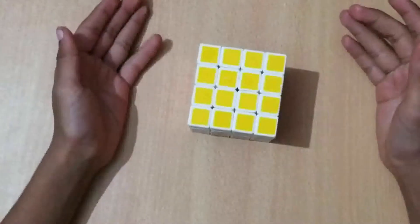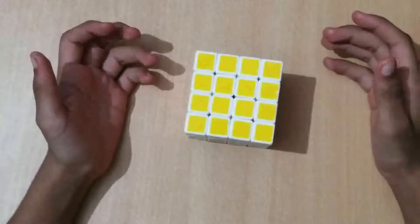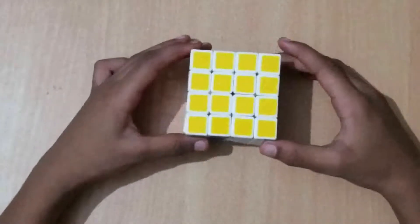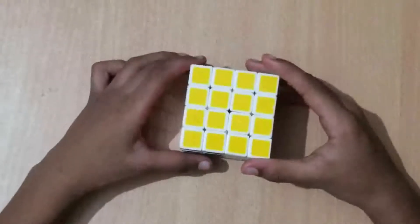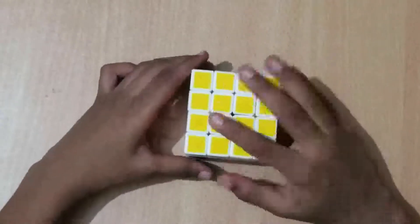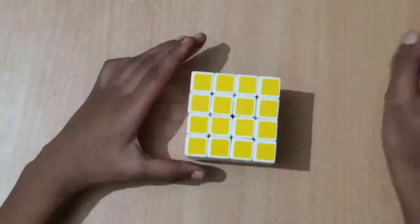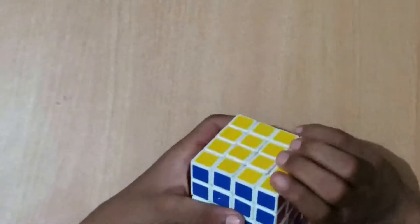Hi, welcome to Rubik's Cubes with CJ channel. This is CJ and I am going to teach you how to solve a 4x4 Rubik's Cube using the beginner method. You can see my algorithms in the description below. This is a beginner method so I'm using a budget cube. I'm also going to create an advanced method where I'll use a speed cube. Let's get started, but first let's learn the moves.